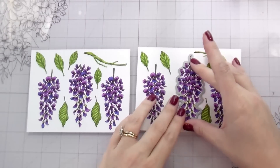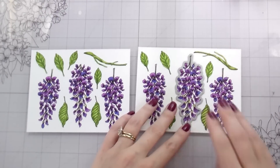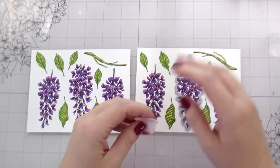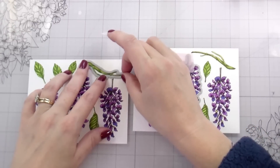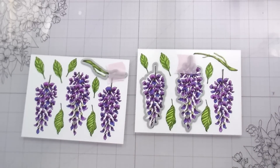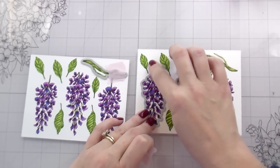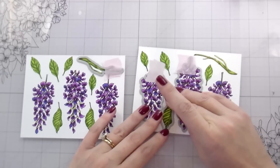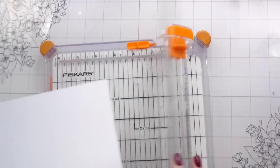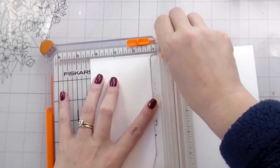Now all of the coloring is done. I am going to cut these out with their companion dies. Because I have two sheets, I'm basically just going to lay down the dies wherever they will fit and cut them at the same time, then readjust which dies are on which ones, since some of the leaves are stamped a little too close to the wisteria for both to fit. We're also going to do the cuts for the card as well as the embossing.